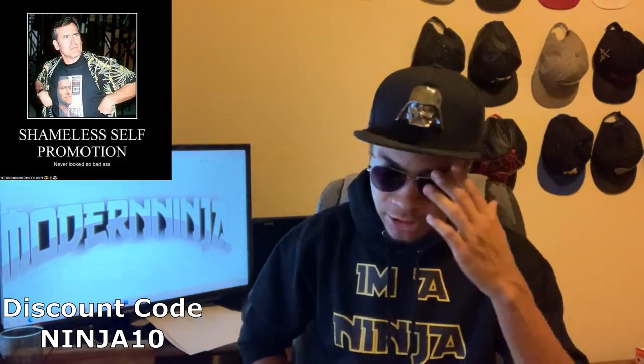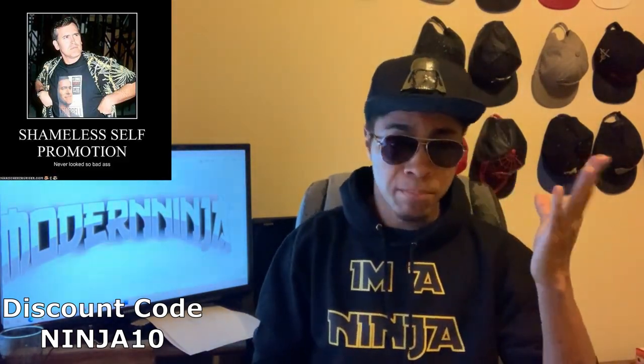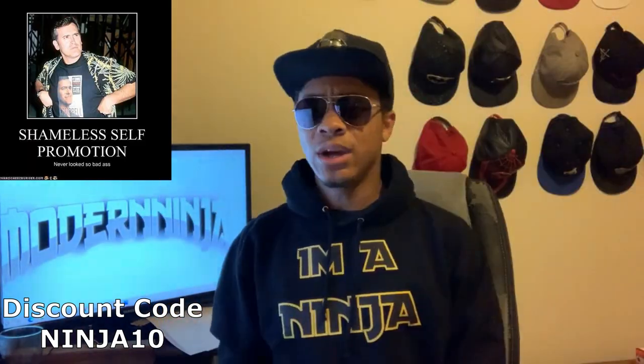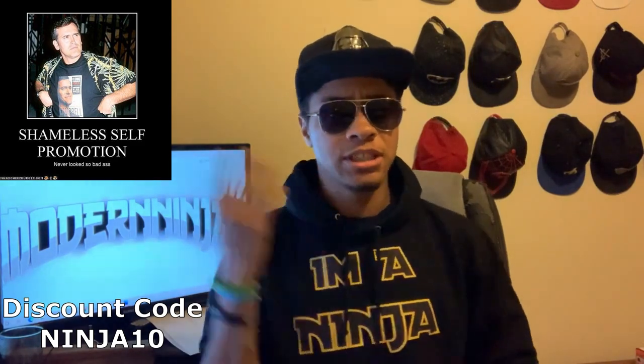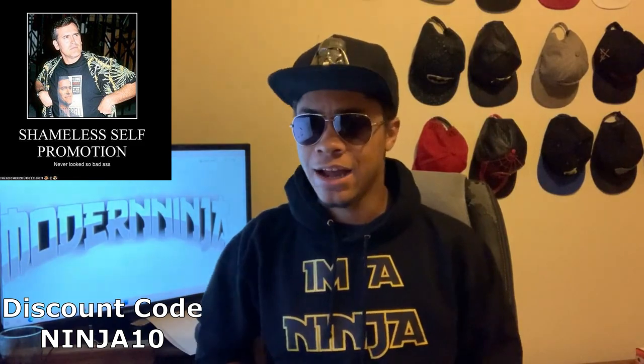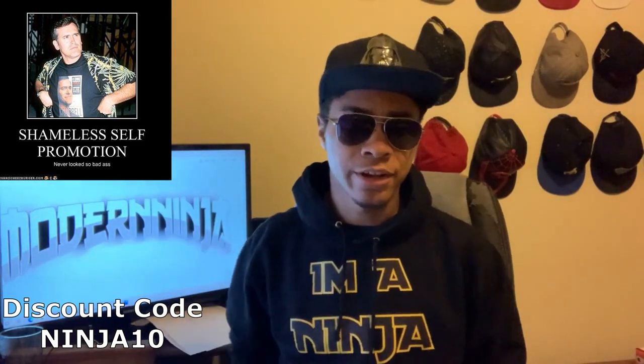Hold up real quick — I have merch! Modern Ninja merch with 'Modern Ninja' on the back. If getting your own Modern Ninja merch is something you're interested in, definitely check out the links down below — I have Teespring linked somewhere down there, so just check it out.